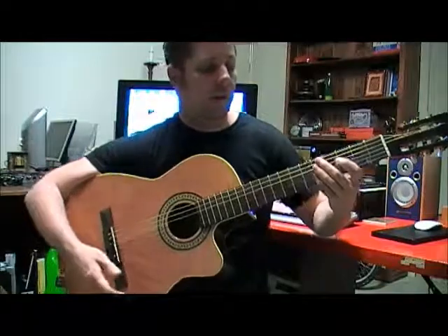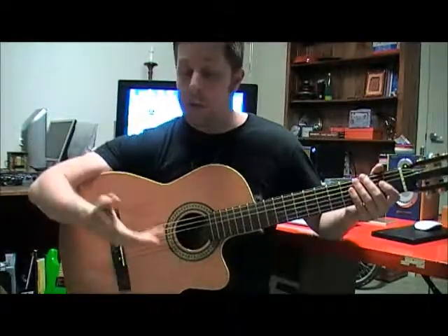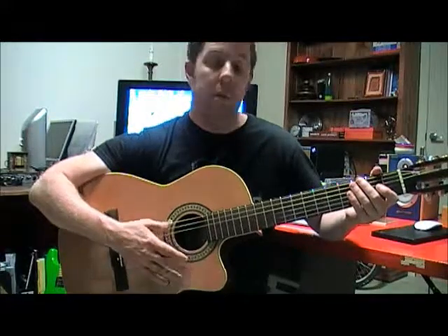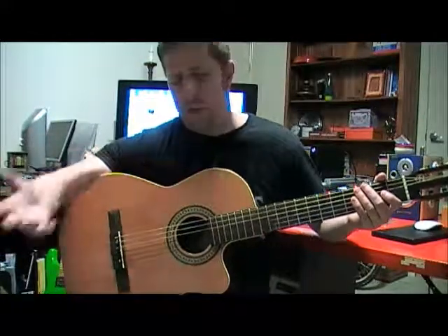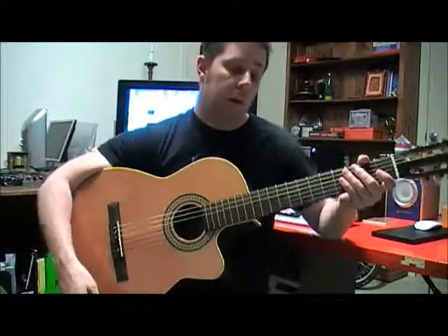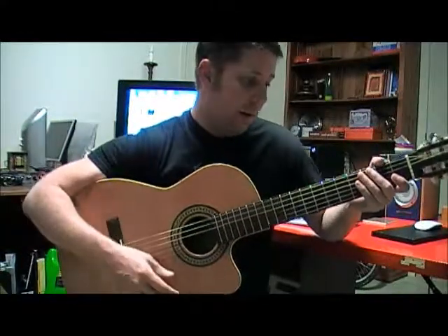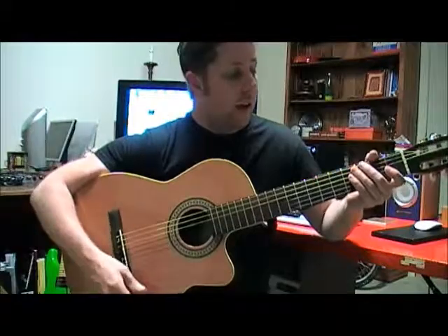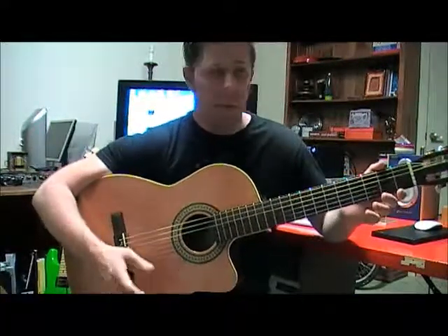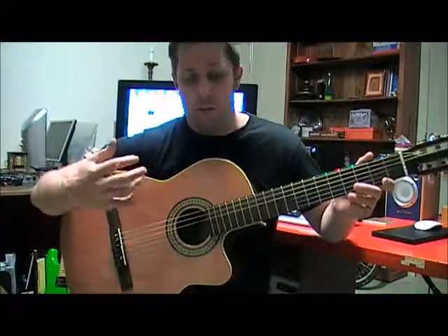So that's the first of three parts — just the verse. Next part we'll do the chorus, and then the week after that we'll do the bridge and the solo. Then maybe the fourth lesson we'll try and put it all together. Chord melody playing doesn't have to be blazingly fast or amazingly intricate.